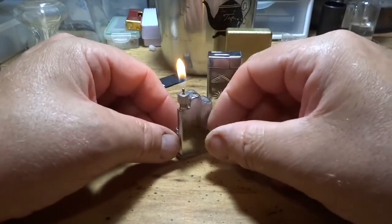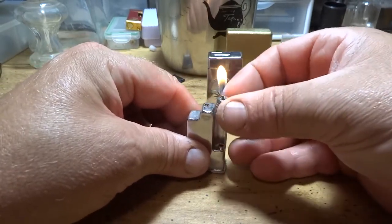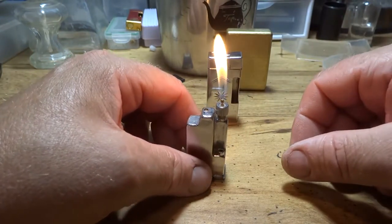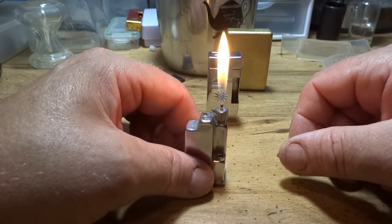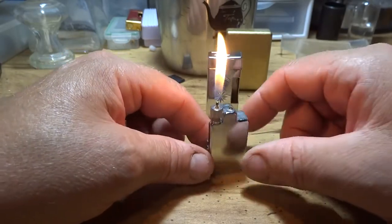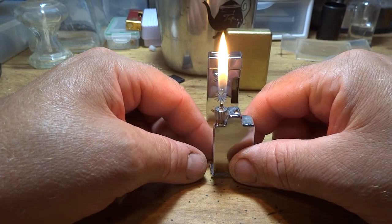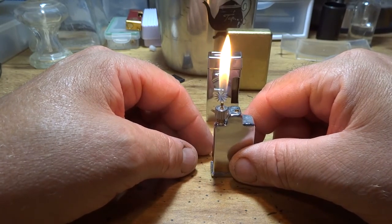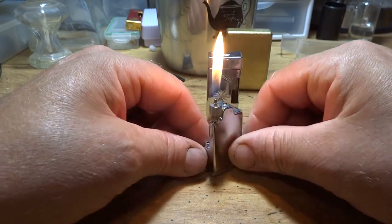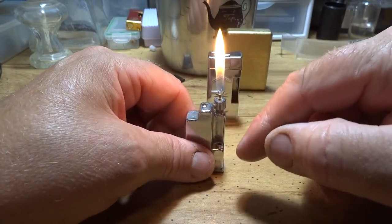These are excellent lighters. If you guys want a butane lighter that you could fix yourself, I'd start out with something like these — work your way up. Don't start out with something really complicated; it's liable to discourage you. Next thing you know, you've got a parts lighter. You've got to kind of work up on things. And it doesn't hurt, when you're disassembling lighters,